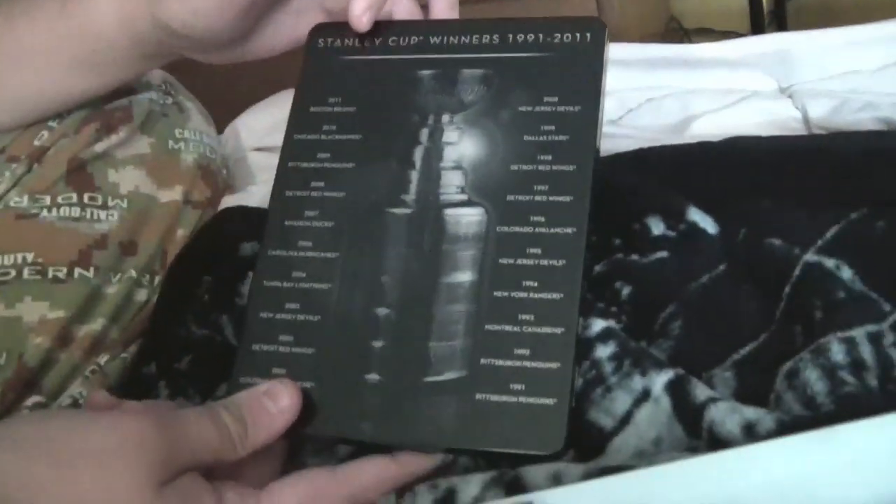On the steel book it shows the Stanley Cup. It says NHL 13 Stanley Cup Edition. On the back it shows the Stanley Cup winners from 1991 to 2012.